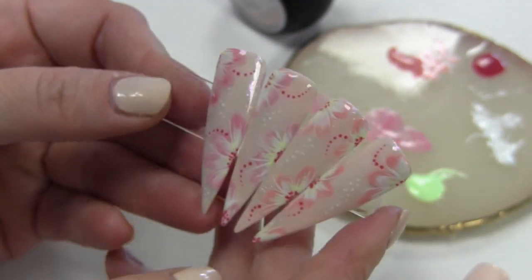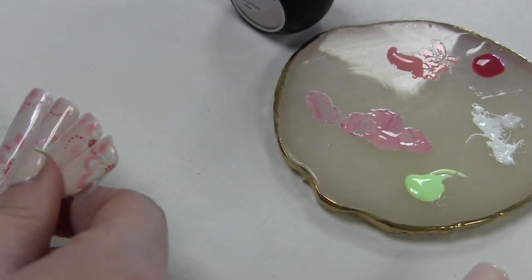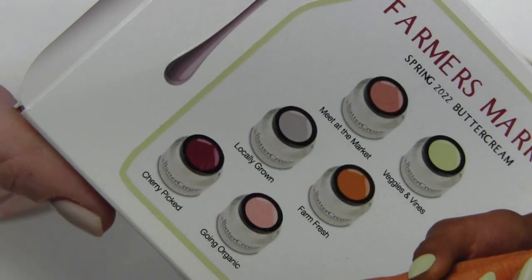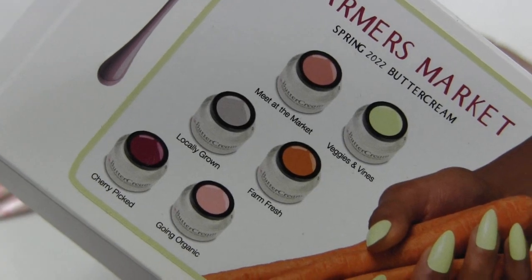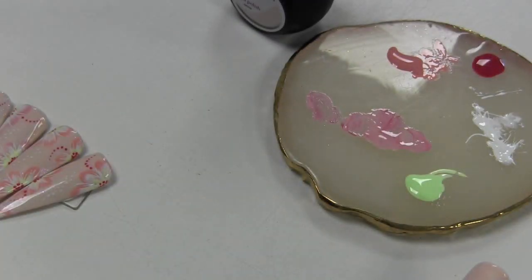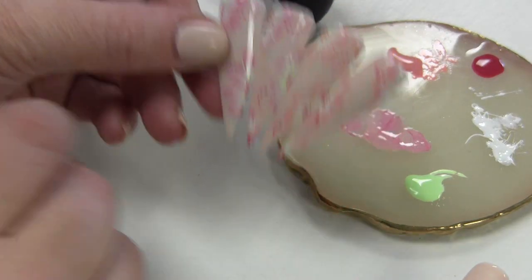Deze bloemen heb ik helemaal met de hand geschilderd. Daarvoor heb ik de Buttercreams van Light Elegance gebruikt, de nieuwe collectie. Ik heb hier het doosje: dat is de Farmers Market 6 Buttercreams. Dat zijn eigenlijk gewoon hele gepigmenteerde paint gels. Dat vind ik echt super fijn om mee te schilderen en nail arts mee te maken. Ik heb ze hier allemaal al open staan.